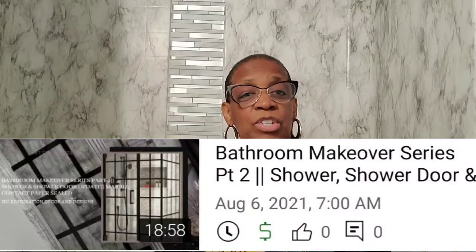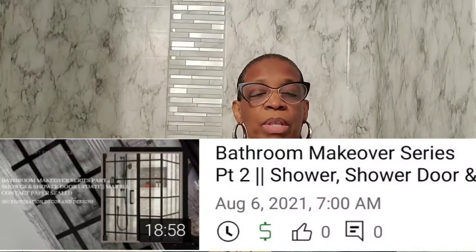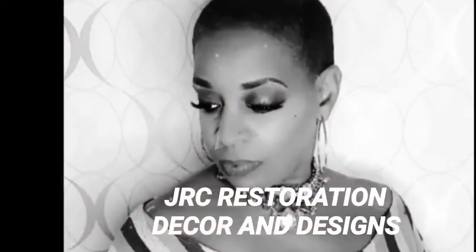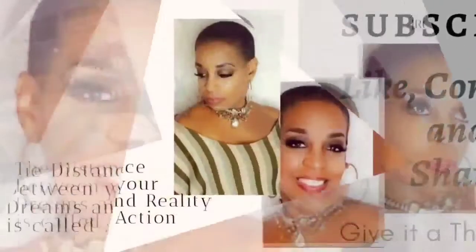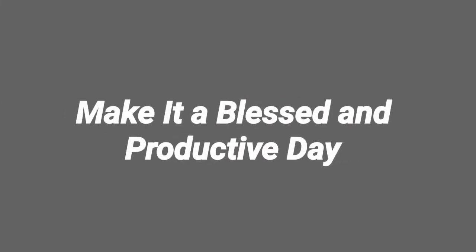Stay tuned for the live chat on Sunday, and I look forward to speaking and answering as many questions as I possibly can. Thank you all for stopping by — check out the Friday video of the installation in my sister's shower, where I sealed it with a water-based clear polyurethane. This is JRC Restoration Decor and Designs, and remember: the distance between your dreams and reality is called action. Until next time, make it a blessed and productive day, everyone. Bye!